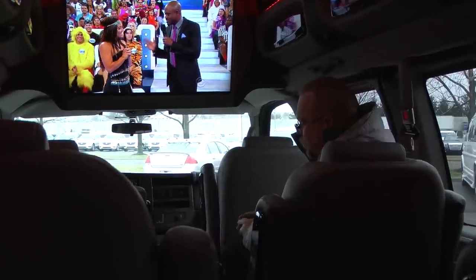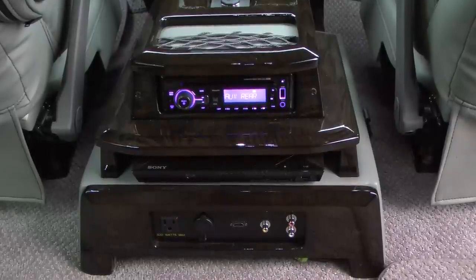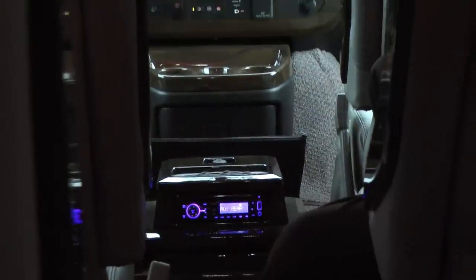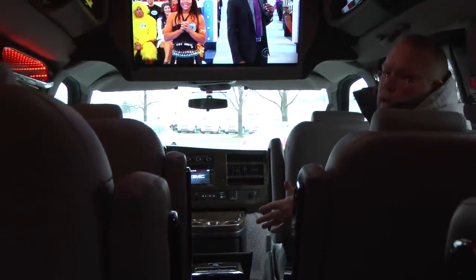A couple other features you have back here: there's an HDMI plug up on the top, and a video game hookup with an HDMI plug at the bottom. There's also a 110-volt plug back there and an HDMI plug on the sidewall too, so you can plug in a PlayStation, Xbox, or anything like that to play games.